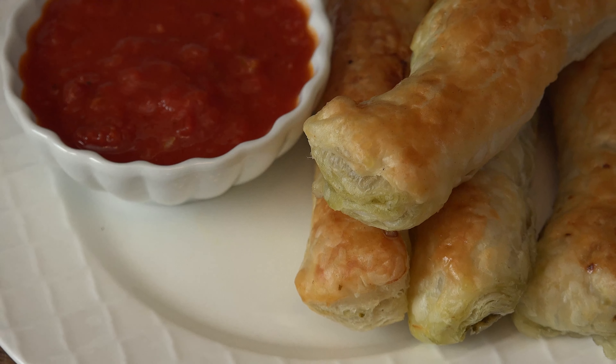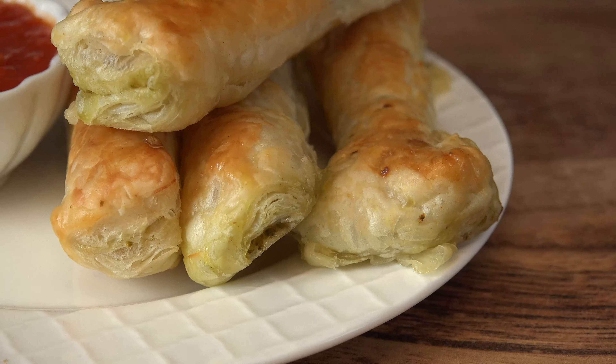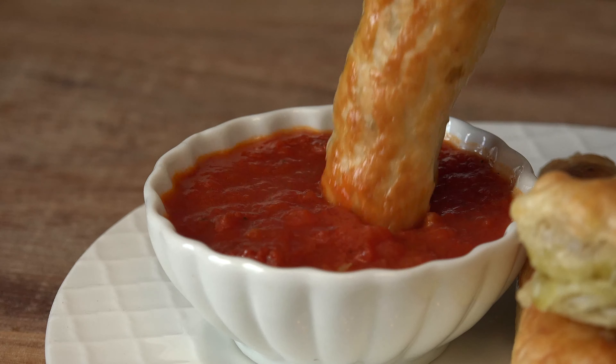Cheesy pesto puffs are like breadsticks, but better. Flaky layers of dough stuffed with pesto and cheese will wow your family and friends. You'll be dipping into the fun in no time.